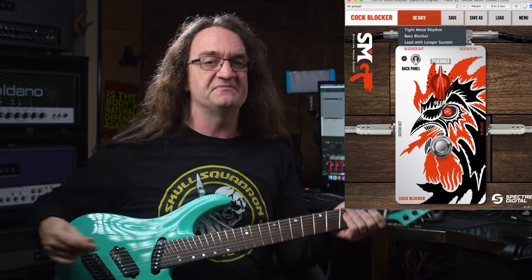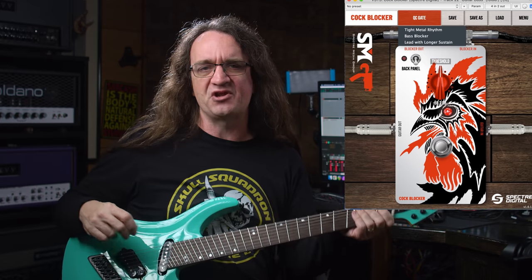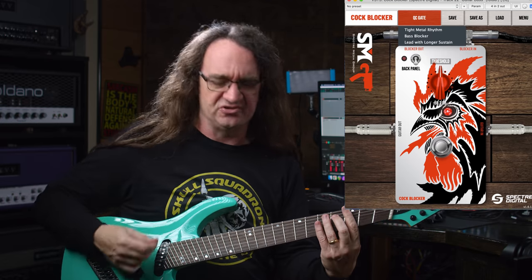What's great is this thing will work with amp sims, it'll work with real amps, and it'll even work on your mixes. I've got Fortin Nameless going here in the background and it's just doing great.